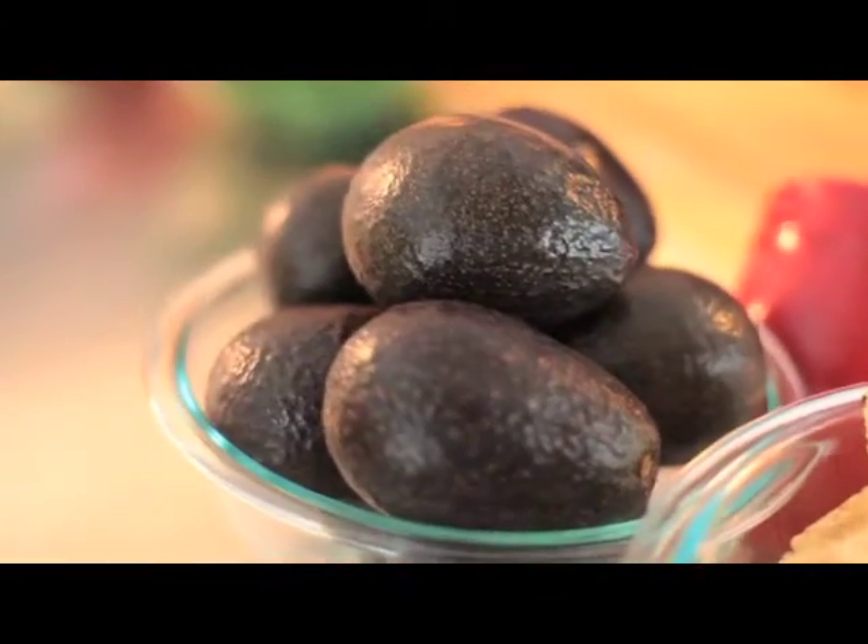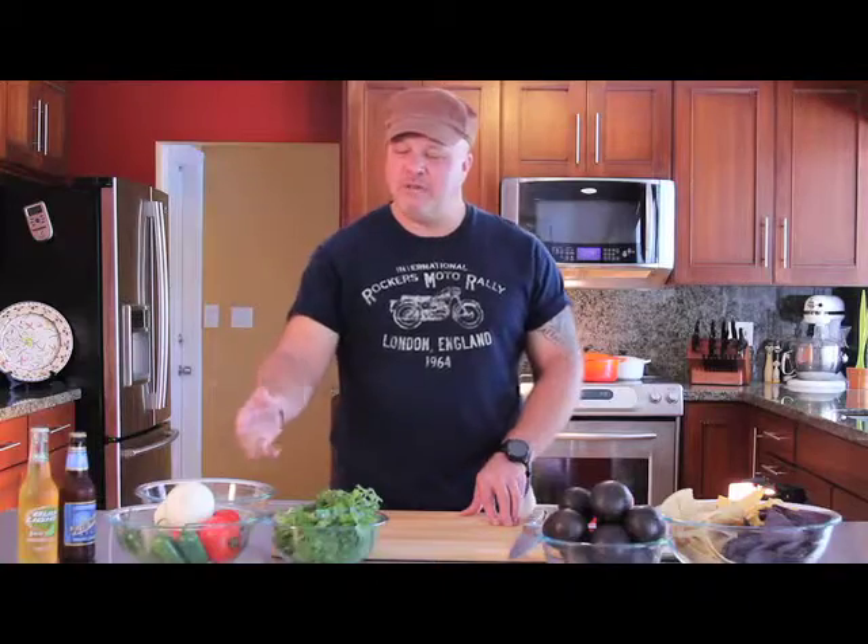Today we're preparing my mom's classic guacamole recipe. Fresh avocados, cilantro, jalapeños, tomatoes, and onions.